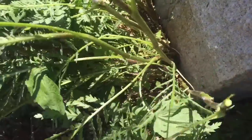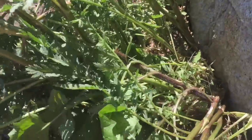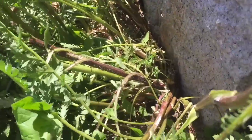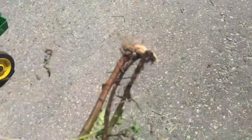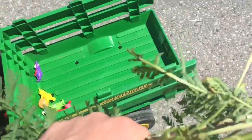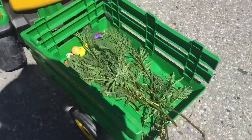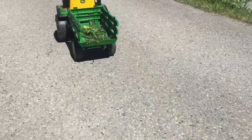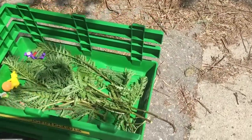Tiny Treasures Mini is so helpful when I'm weeding the garden. I pull the weeds and put them in the trailer, and then Tiny Treasures Mini dumps them into the compost. Here's your first load. There are so many different ways to help mom or dad in the yard, and they can be fun jobs too. Helping family is always a good thing.